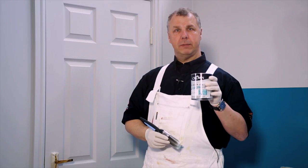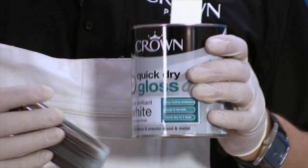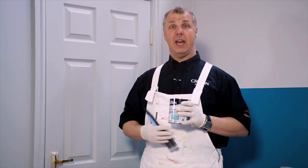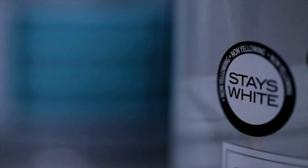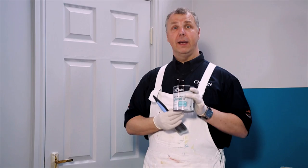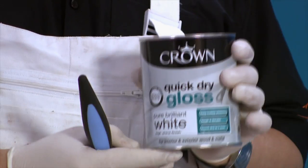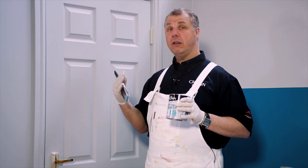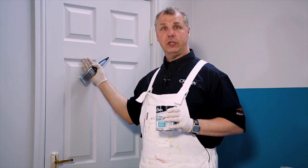One of the things with a water-based paint is that it dries through evaporation, unlike an oil-based paint which dries through exposure to air — what we call oxidisation. It doesn't go yellow; it stays white. In this case we've got pure brilliant white, so one of the benefits is that it will stay white throughout its life, which means you can keep the surface looking good for a lot longer than a conventional oil-based gloss.